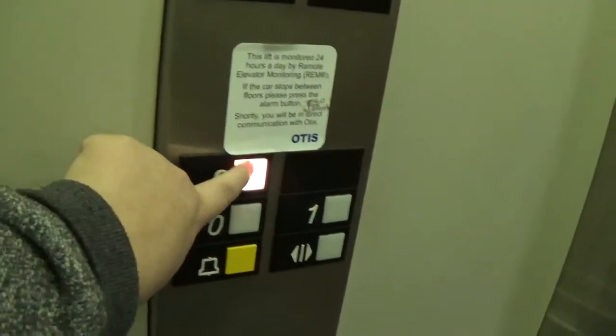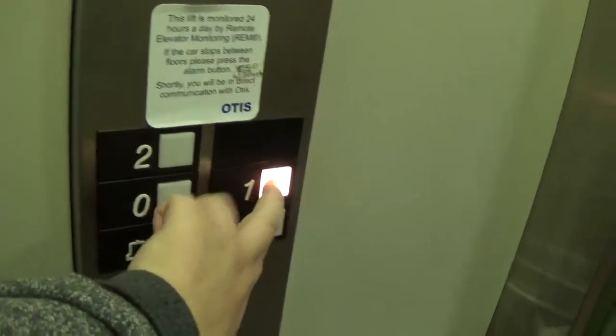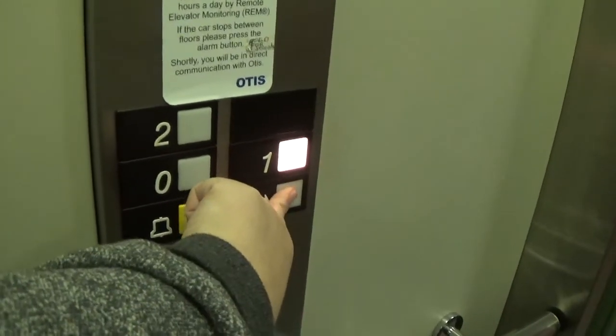Floor two is locked because it's not in use. Let's go back up to one. Let's do the door open — hold the door open before I go.